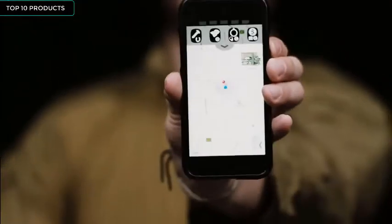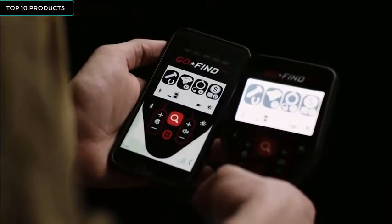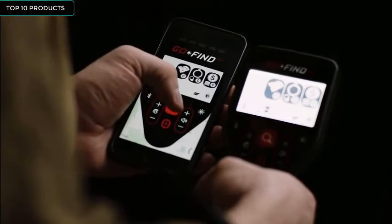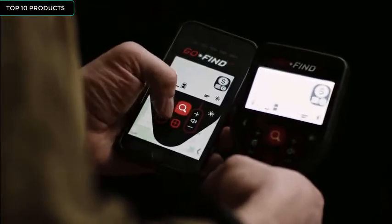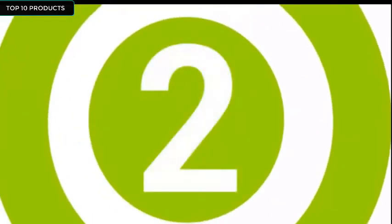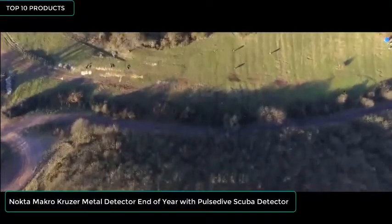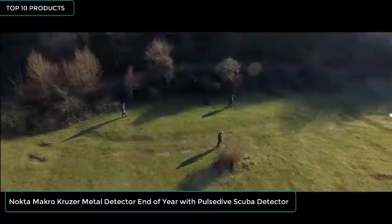If you're looking to max out your adventure, you can pair your detector through the smartphone app to unlock additional features. Discover your next adventure with the new Go Find Metal Detector from Minelab. Get ready for a whole new metal detecting experience.